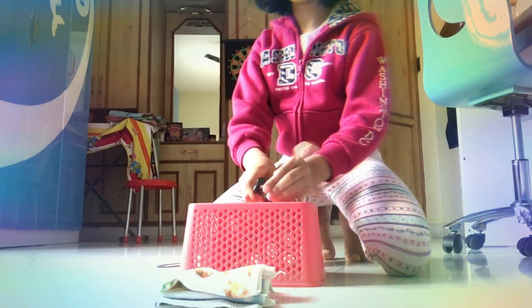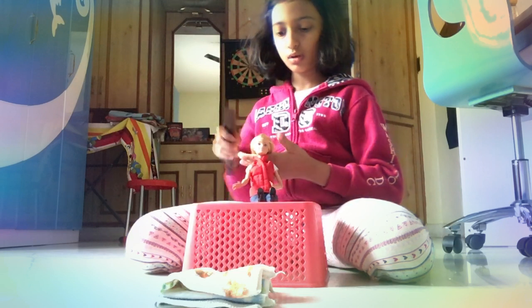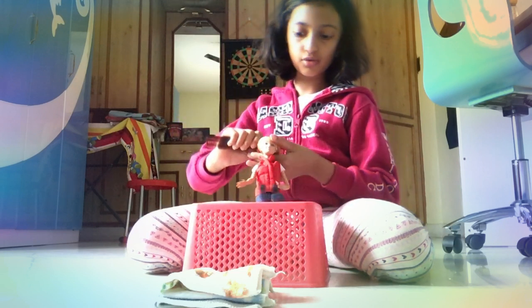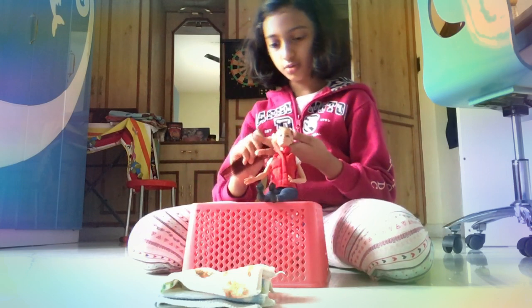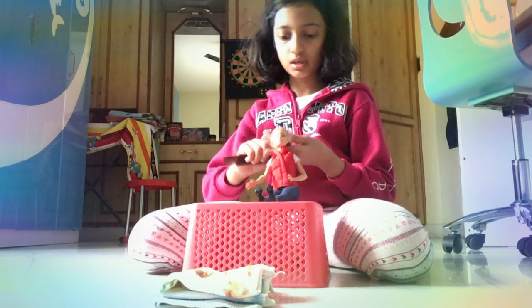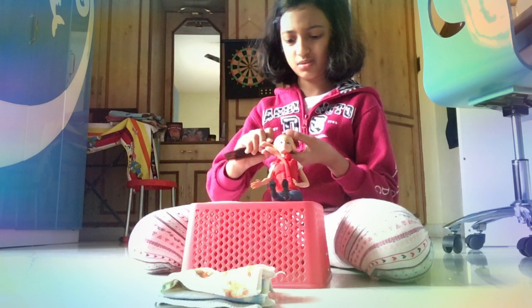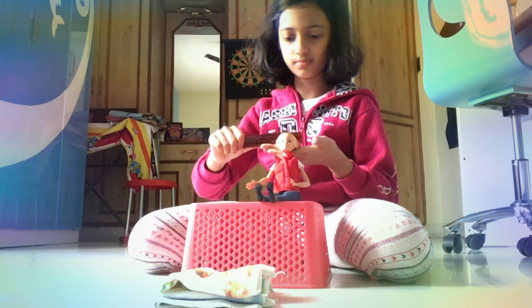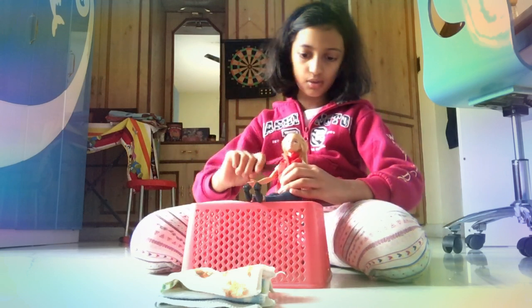Okay, Barbie — sorry for putting your shoes... anyway, we'll get on with the video. We'll give her a small little comb since her hair has a lot of knots, so you gotta get through them. But you should be careful so you don't hurt her. I'm sorry, Barbie! She's giving me the comb.